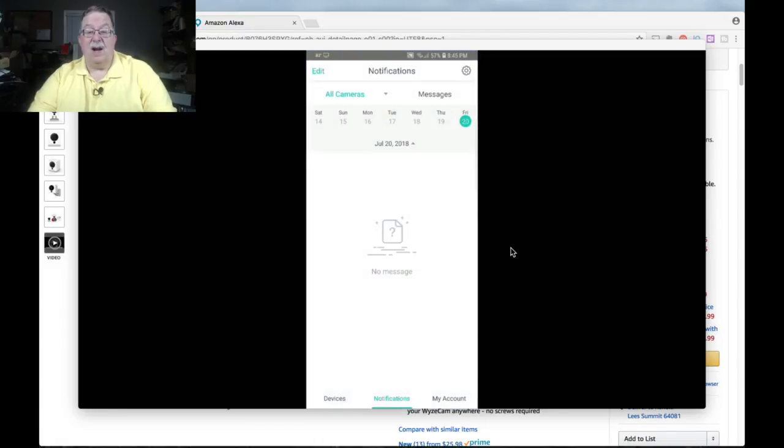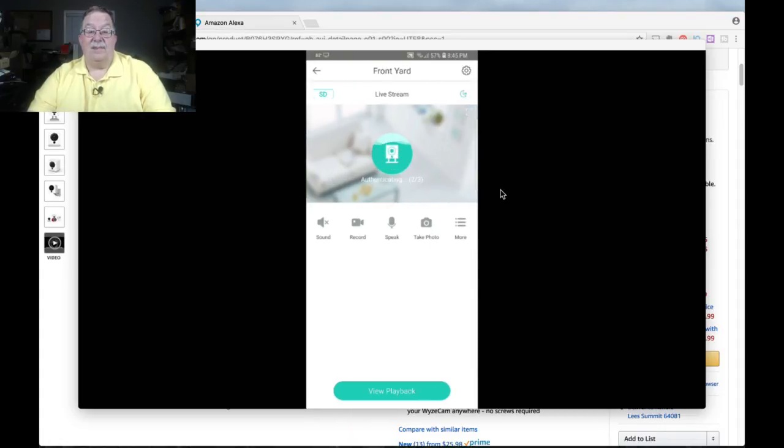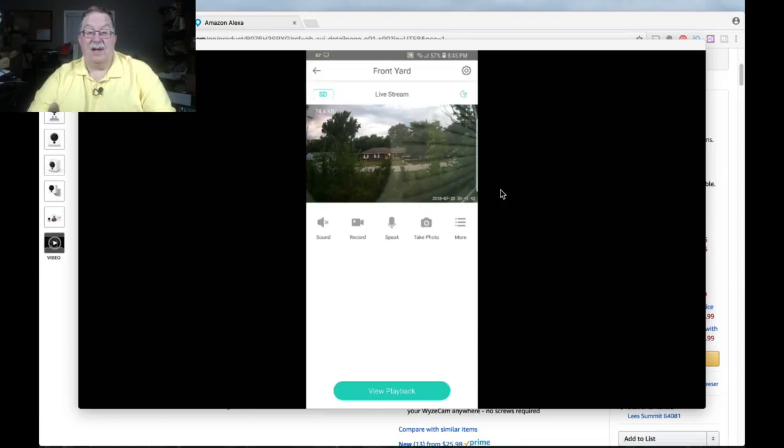We'll go to the Wyze camera and go back to devices. This is showing you a real-time view. It's getting into the evening right now, and this is still showing pretty good video. I've got it sitting right between the blinds and the window, so it's going to show a little bit of reflection there. Now we're getting real-time video, and I'm surprised it's picking up this good. There were some storms coming through town today, so that really showed what it could do.